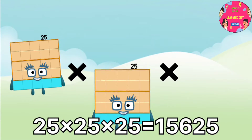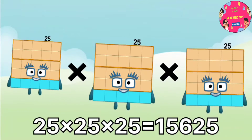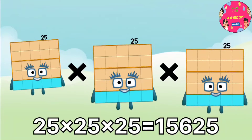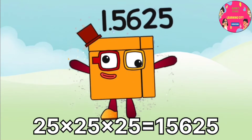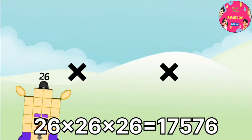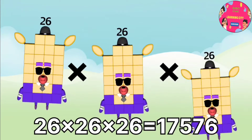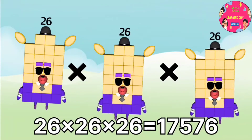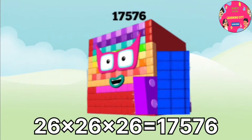25 x 25 x 25 equals 15,625. 26 x 26 x 26 equals 17,576.